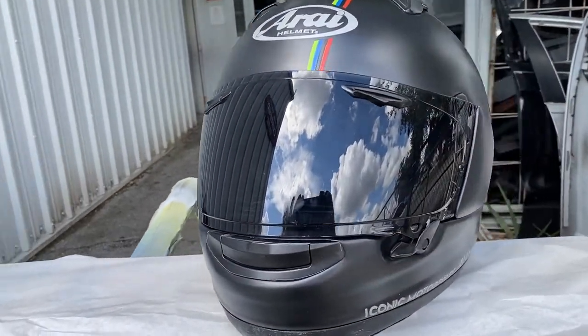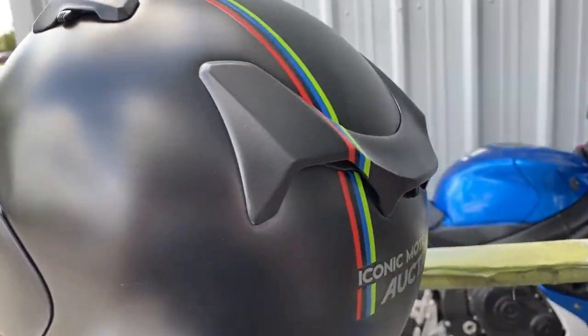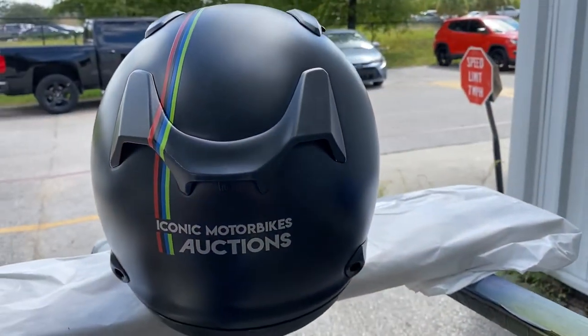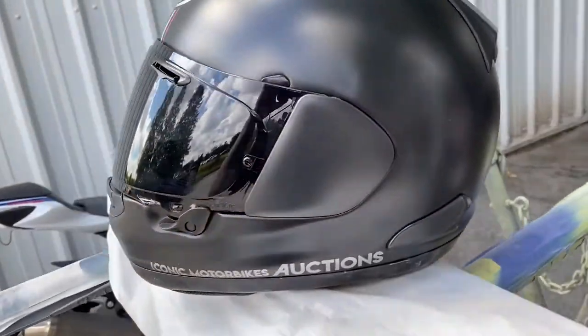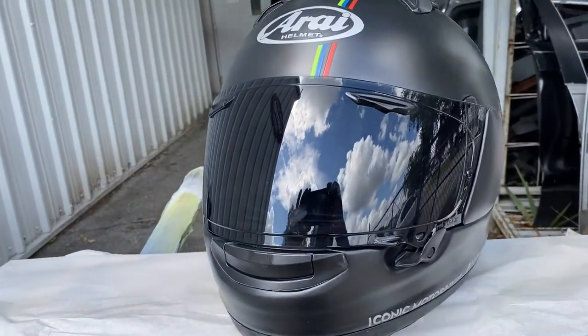I put a couple pictures up of what he was looking for and this is what we came up with. I tried to keep it kind of subtle so it doesn't look like a billboard, and we kept that matte black finish.